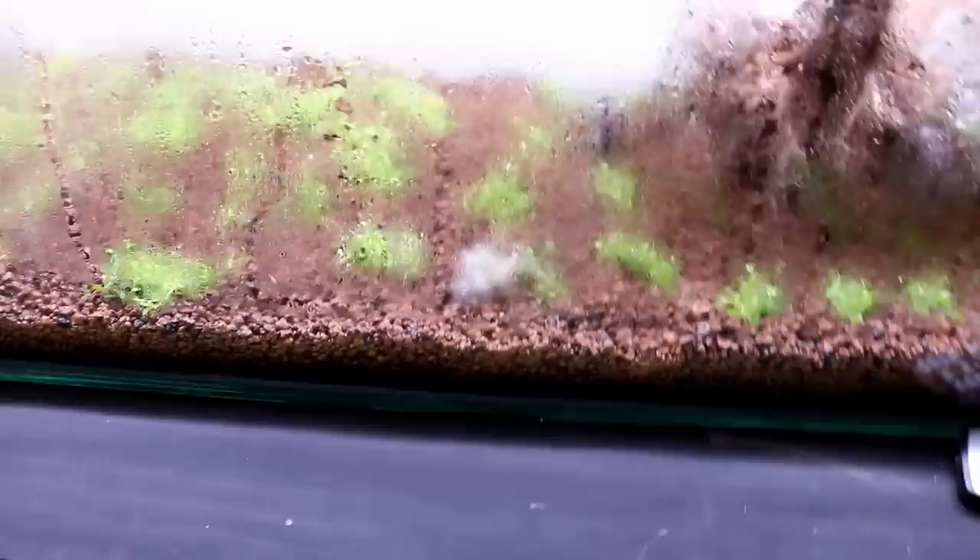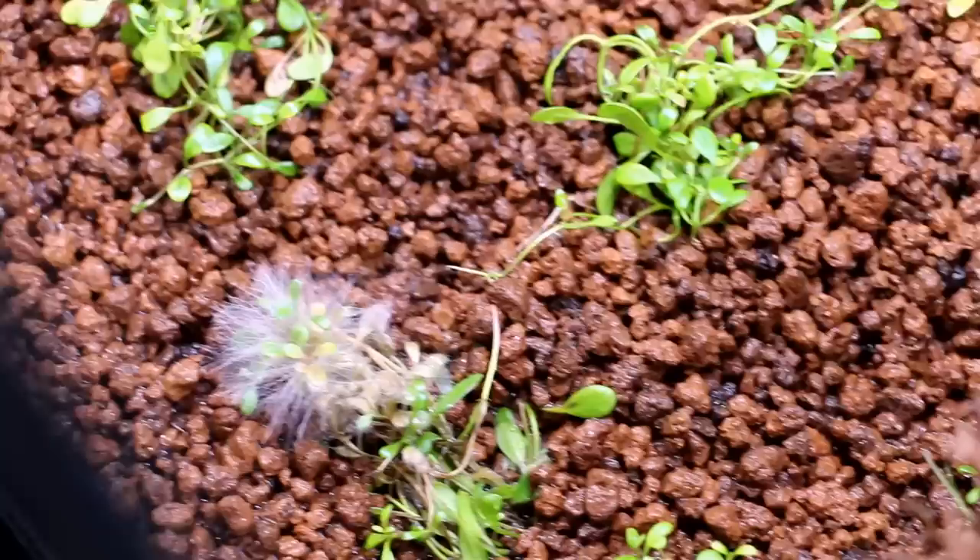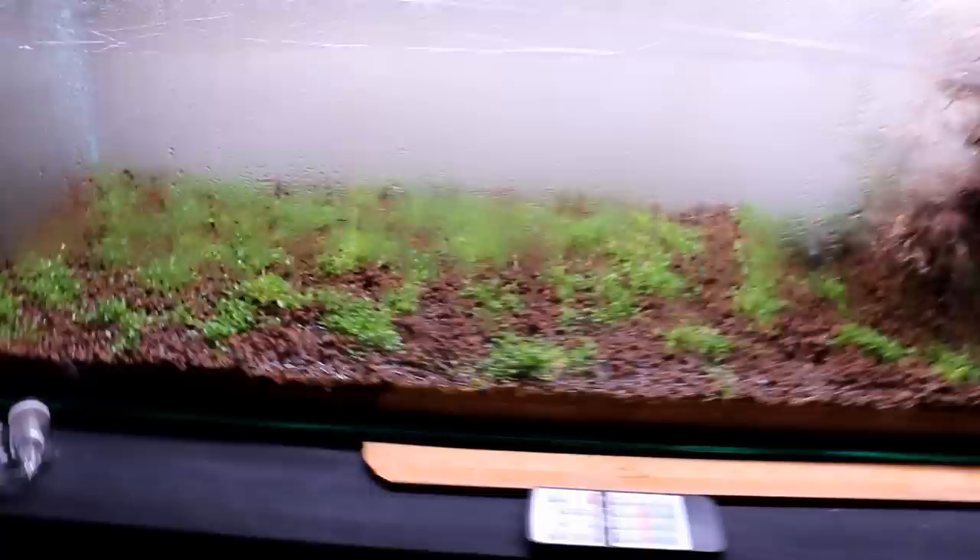We're now seven or eight days into the process and we have our first instance of mold growing on the Glosso. This isn't uncommon, but you can tell it's localized to just one grouping of plants while everything else looks okay. I'm going to reach in and pull it out right away to isolate the problem and get the mold out before it sporulates and potentially spreads throughout the aquarium.